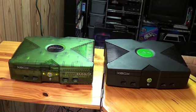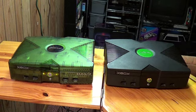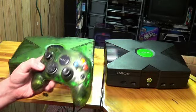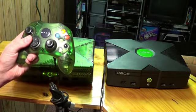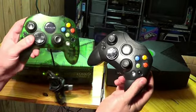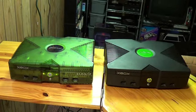One thing that also came with the Halo Special Edition was a translucent ring controller. We can compare the two — this is the original controller, and this is the Special Edition. And that's it — that's the Xbox Halo Special Edition.